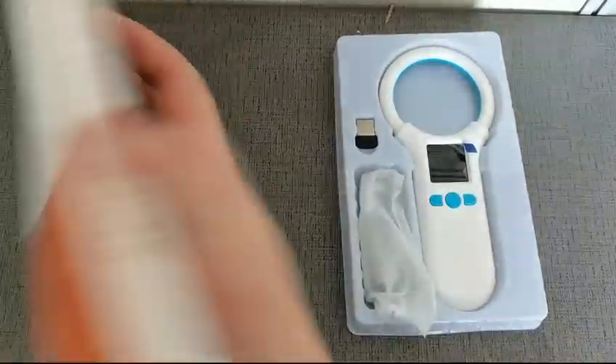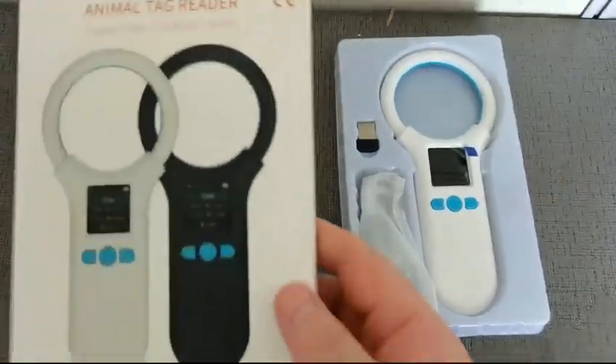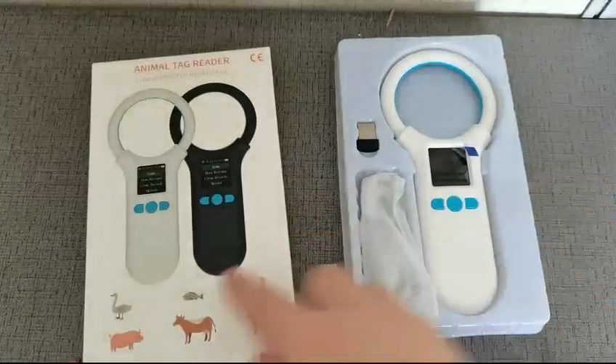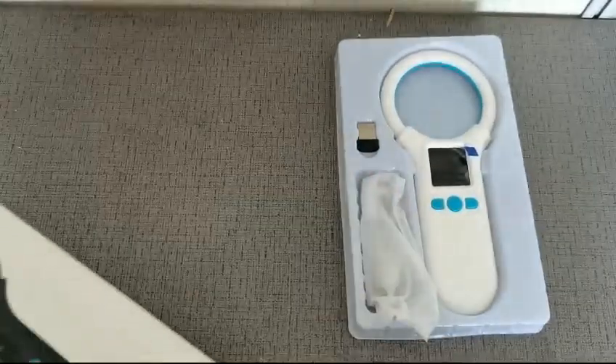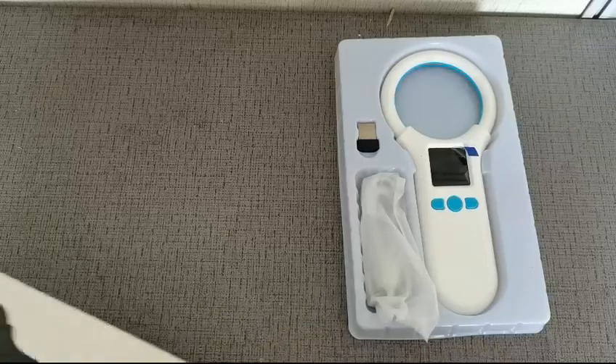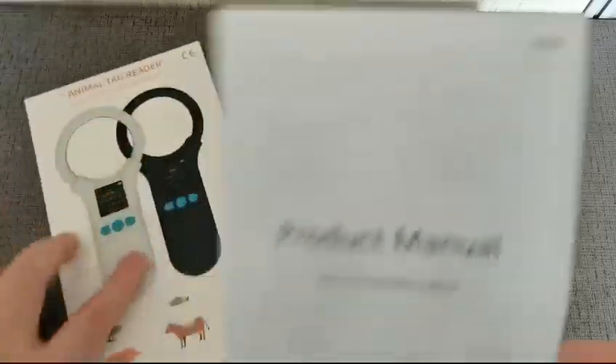Introducing the GFC W91A RFID reader. Here is the package, and it also has a user manual inside which you can take for reference on how to operate it.